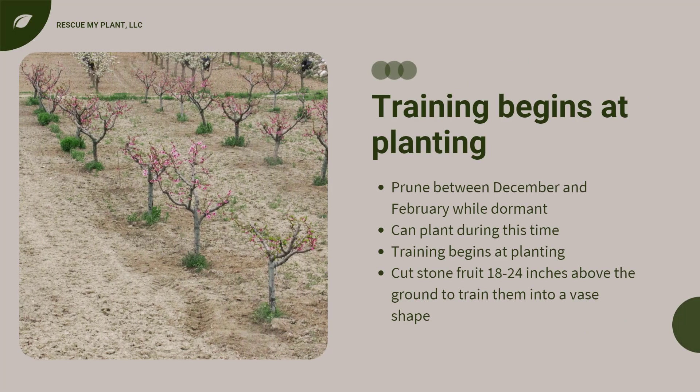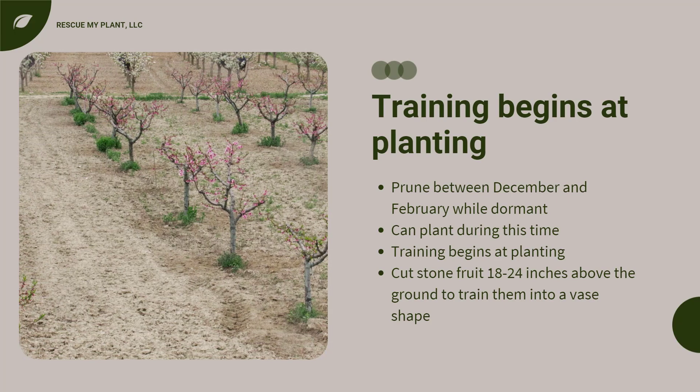The majority of deciduous fruit trees are best pruned between December and February while they are dormant. This is also the best time to plant fruit trees, because it gives them time to establish root systems early in the year.